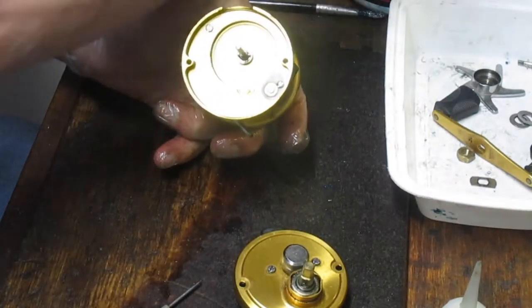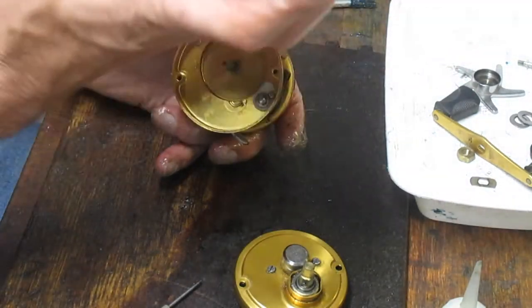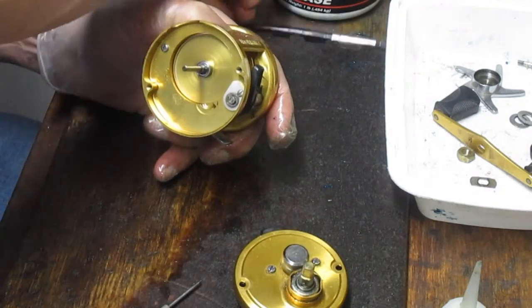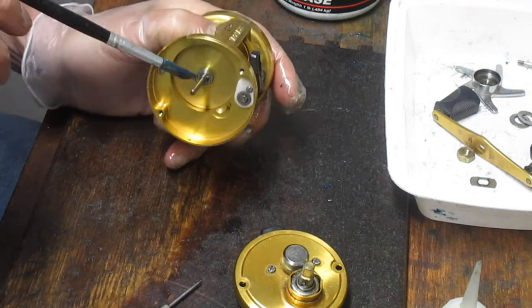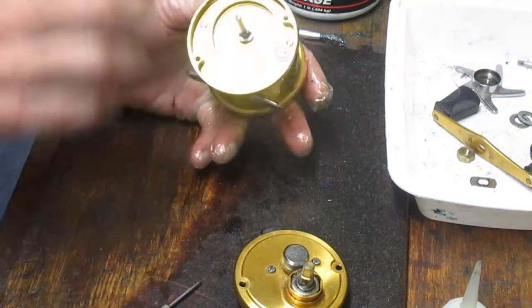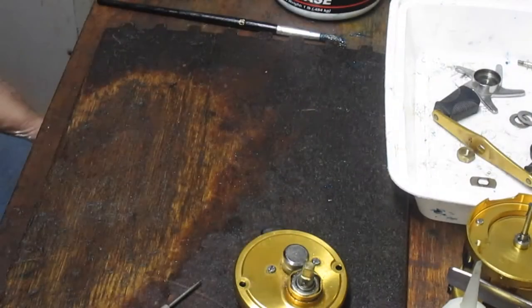We're going to grab some grease now. In this case it's Penn Precision Reel Grease. Same as with the oils — it doesn't matter whose reel grease you're using, but make sure it's designed for fishing reels. We'll put that aside. The back end is completed now.